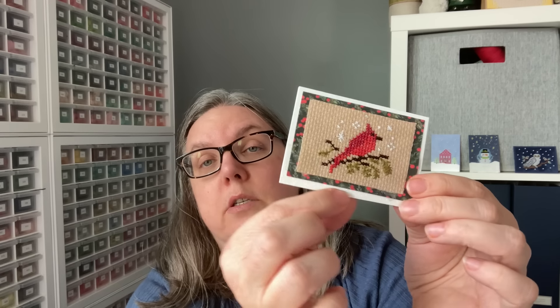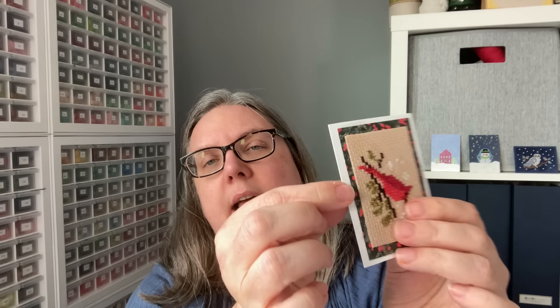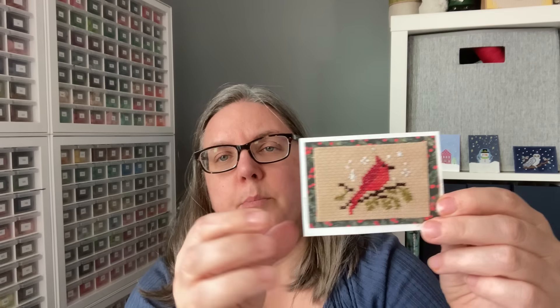This one here — the stitcher utilized different layers again. They stitched their piece, cut it down, added patterned paper, and this is glitter cardstock — the glitter is embedded into it, not coming off. If you were doing a few of these or backing an ornament, you can get a sheet of that at a big box store and cut it down for different things you'd need. Or online — there are lots of different places to get that kind of glitter paper.